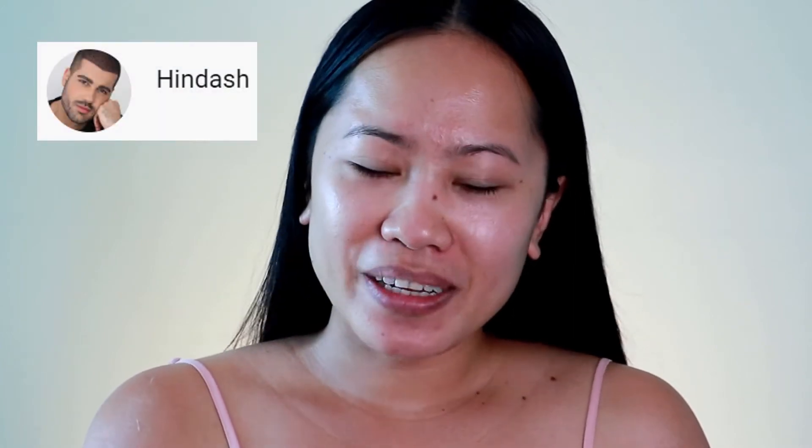Hi guys, it's the Pretty Wolf and welcome back to my channel. In today's video I am going to show you my ultimate summer makeup look, and this makeup is inspired by Hindash. If you don't know Hindash yet, you can look him up on Instagram and YouTube. On your screen right now is the makeup he uploaded a few weeks ago — his signature summer makeup look. When I saw it I was in love, it's totally my vibe for summer, so I wanted to recreate it. Let's get started!